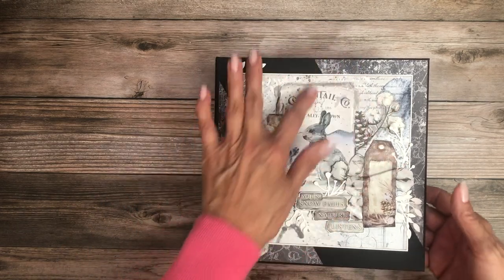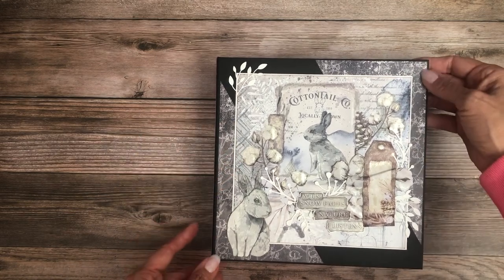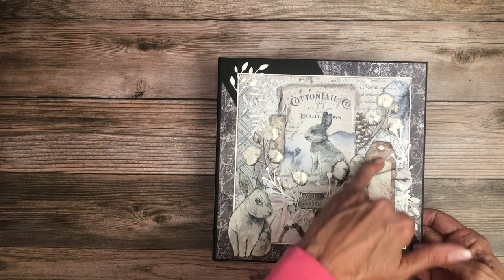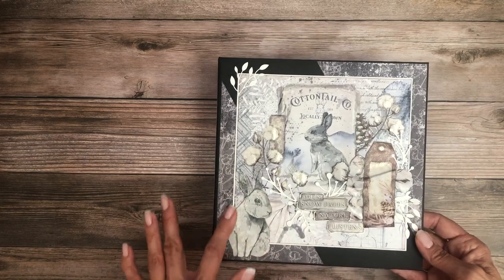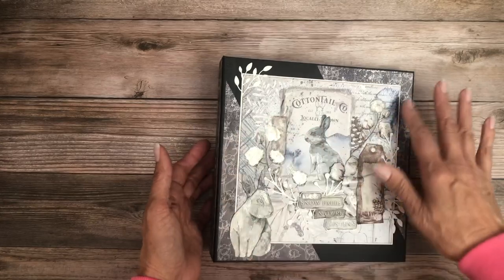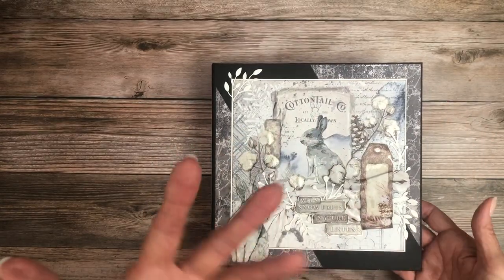On the cover you can see I've matted and added some angular pieces towards the corner. This is fussy cut — these elements are fussy cut. I added some die cuts here. This is also fussy cut, and I also added some Wink of Stella mostly on the cotton and a little bit on the tag here just to make it pop out a little bit more.